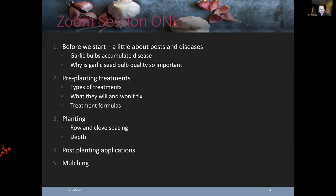This is session two. We're going to focus a bit on pests and diseases — you can't talk about pre-treatments without understanding what we're doing and why. The fact is that garlic accumulates diseases, and that's why seed quality standards are so important. For pre-planting treatments we'll go through three basic ones, two of which I think are absolutely vital, then we'll cover planting, post-planting applications, and finally mulching.